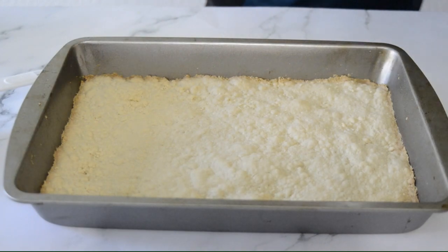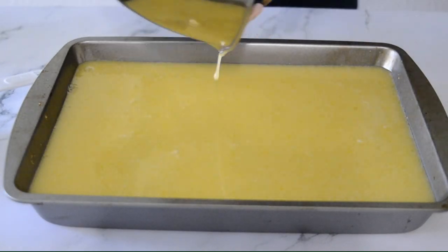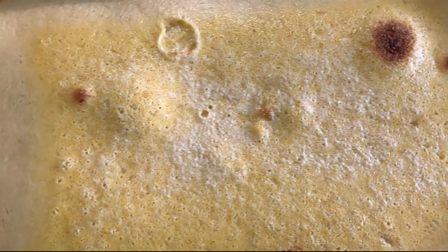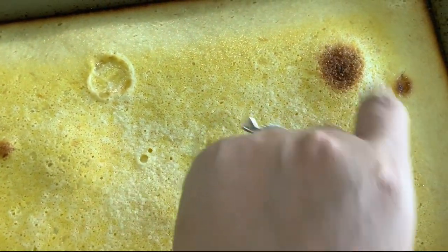When the crust came out of the oven I poured in the filling and baked it for 25 minutes, just like the recipe said. When the lemon bars came out of the oven I was really happy with how they looked. Besides a few air bubbles that got a little bit brown, there was really nothing else wrong.